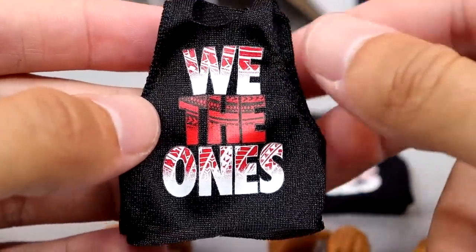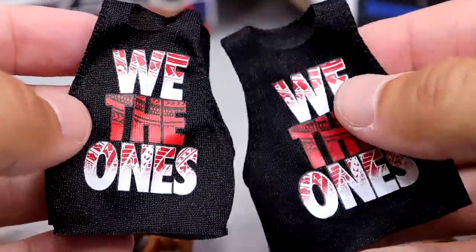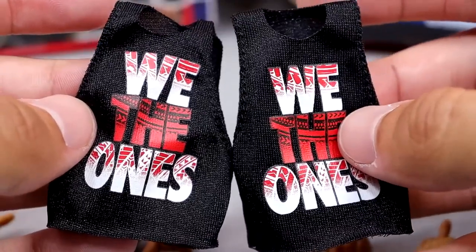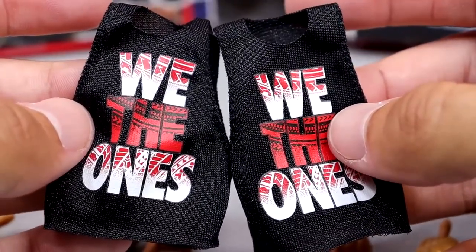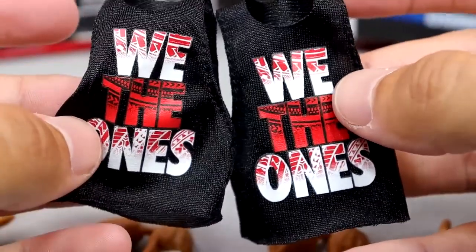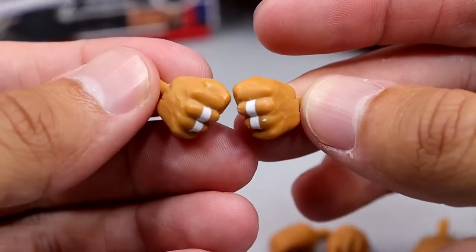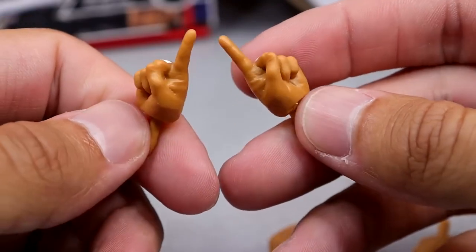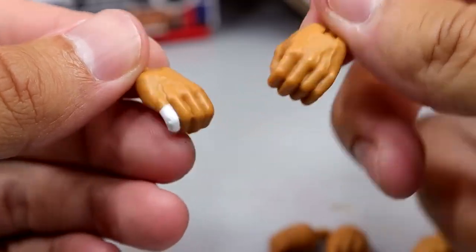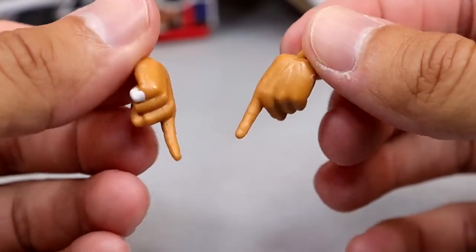With each character, you also get the We The One shirt — the same shirt we saw with our Solo Sikoa figure that was too skinny. So now you can throw this on the Uso Ultimates and all three of them can rock the We The One shirts. These are not the stretchy material so it's going to be a little bit difficult getting them on there. They're still badass shirts and I'm glad we got these. And then for Jimmy, you get mic holding hands, fisted hands, and of course the We The One hands with white finger tape on the middle and ring fingers on both hands. For Jey, you get mic holding hands with the pinky taped on the right hand, fists, and his own pair of We The One pointing style hands, which are great.